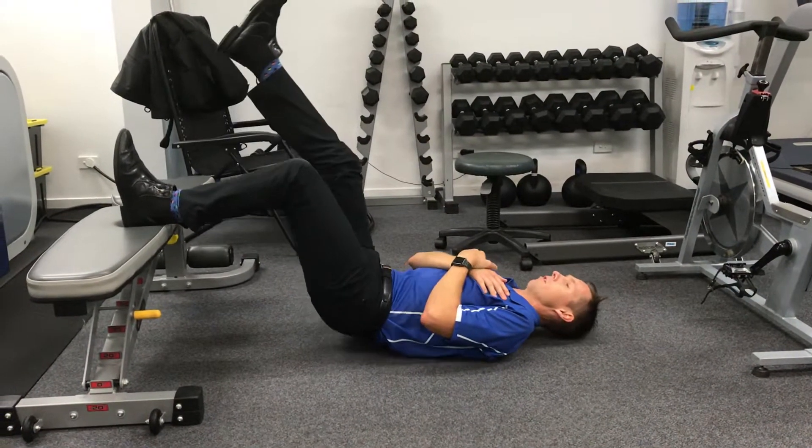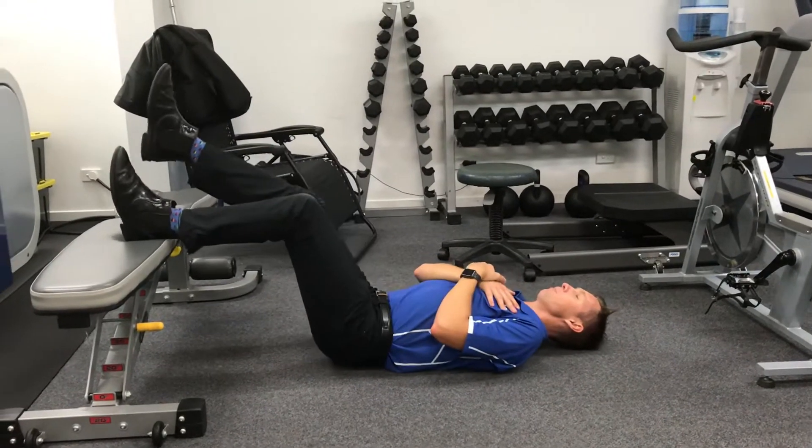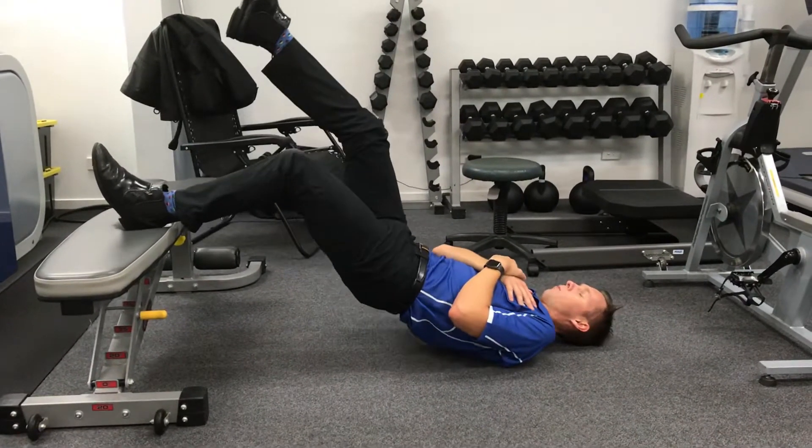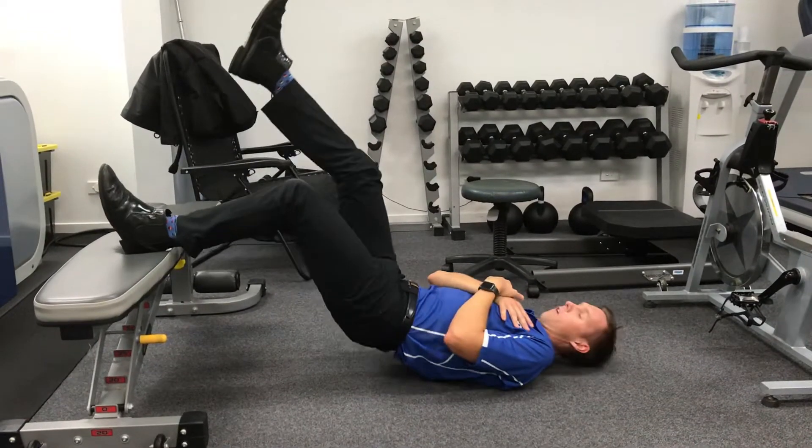You're on. So this is a hamstring bridge capacity test. I'm going to come up and down, one second up, one second down without bouncing, trying to lift the hips up as far as we can.